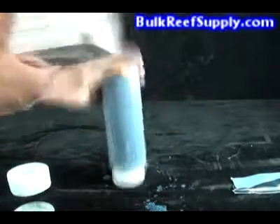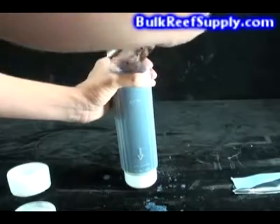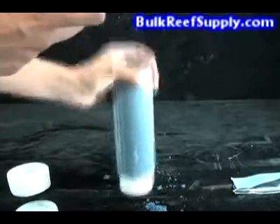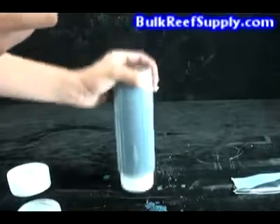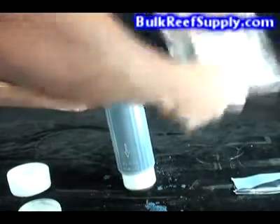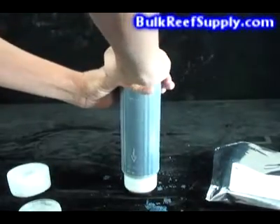As you get closer to the top, it's wise to take a few breaks and tap again to make sure that you have it compacted as much as possible. This process takes about a minute to a minute and a half to complete. Once you get it to the top, it's wise to overfill it a little bit and then compact it down with your hand as hard as possible.